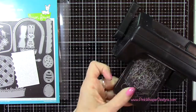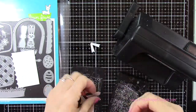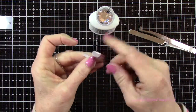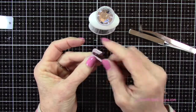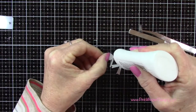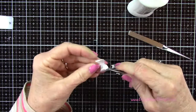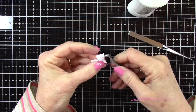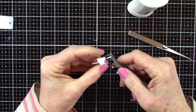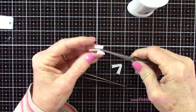Now to attach this bow together I'm going to be using my Nuvo Deluxe Adhesive. I like to just curl the ends of the bow a little bit just to get it started — it just makes it easier to pull this into the center. I'm going to put a little bit of glue right in the center there, and then I'll use my tweezers just to bring each side into the center. I'm going to use my reverse tweezers just to clamp that down and hold that in place.